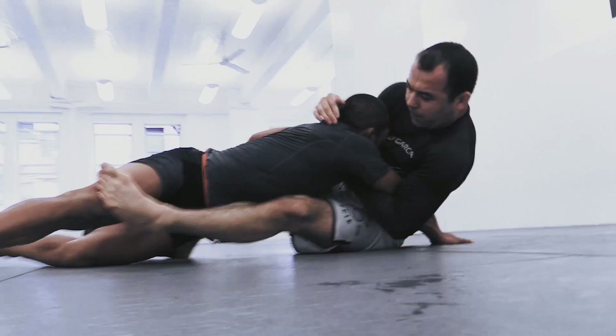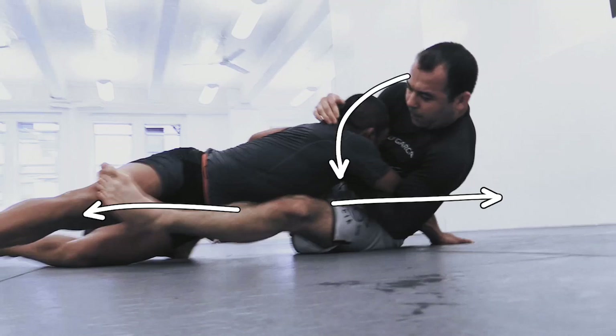That pull and that head control are the important factors in the sweep. Marcelo is really using his weight to sink back and turn hard on the upper body with tight elbows to give that sweep some life.